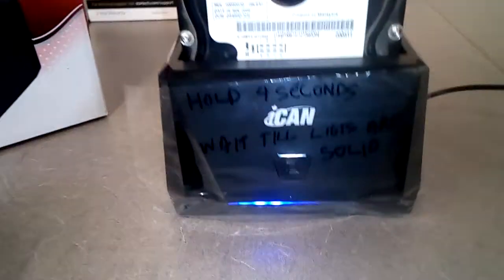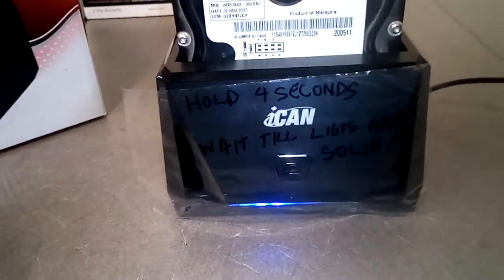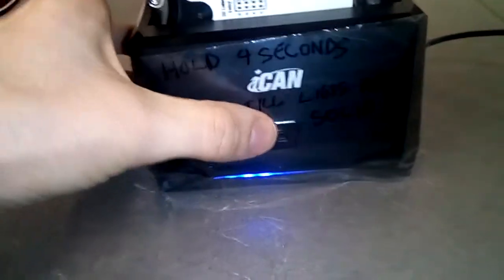You wait a few seconds for the thing to boot up — the manual says about 10 seconds. Once that's done, you hold the clone button.